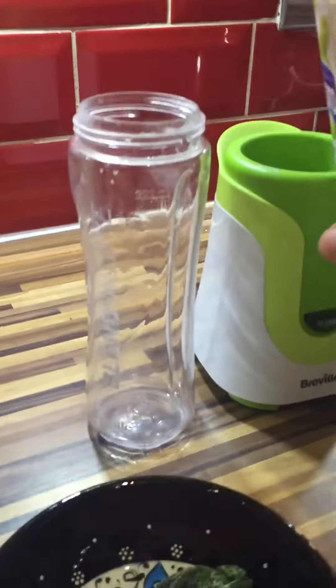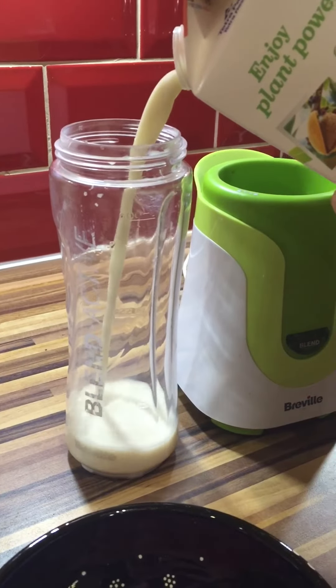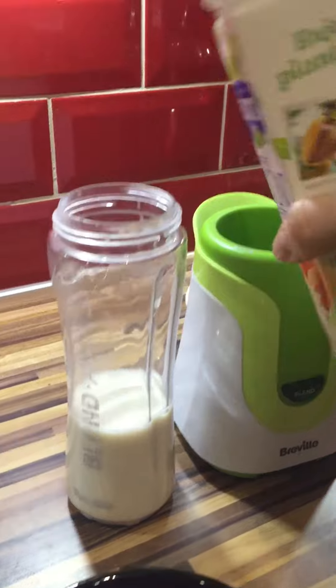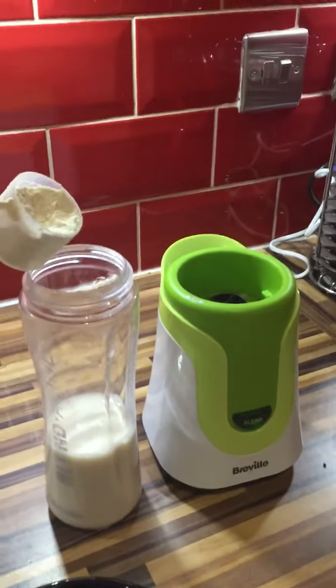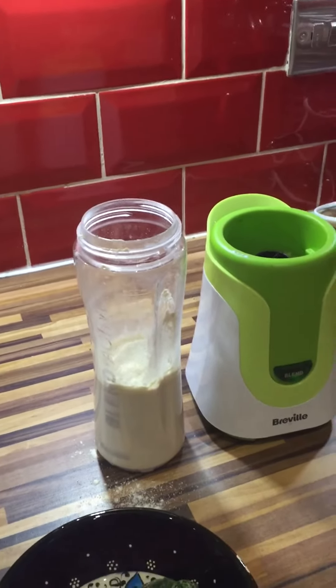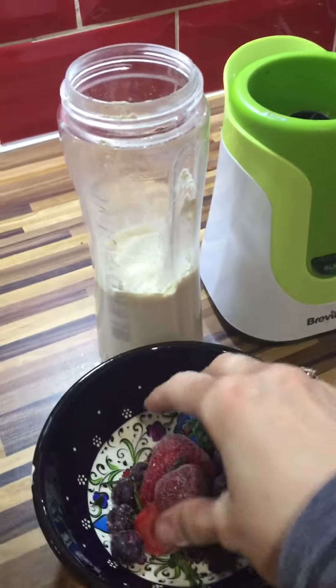And then my scoop of vanilla shake, and then my smoothie mix. This is probably a bit more than I'd normally use, but my strawberries are all stuck together.